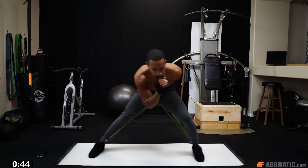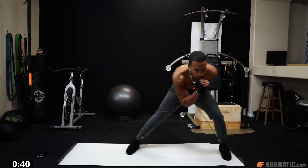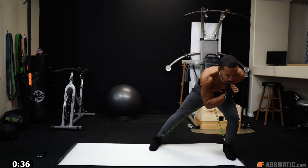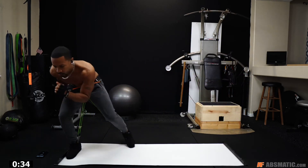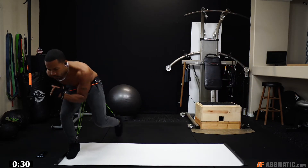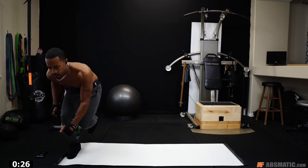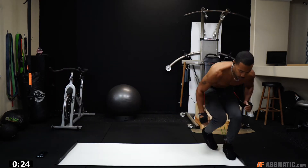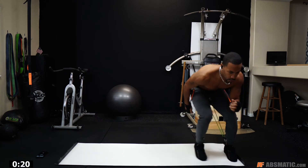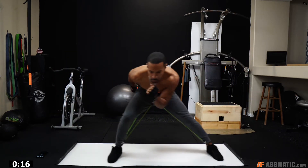Even sliding, that resistance actually helped my form. You have to get these bands. So if you do decide to get the bands, use my discount code. I actually have them in my store too, so you can go to absmatic.com/store and order these. But if you want to go straight to wearbands.com and order them, make sure you use my affiliate link — discount code ABS20.